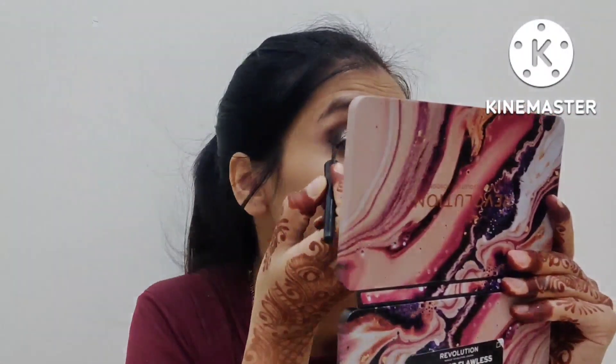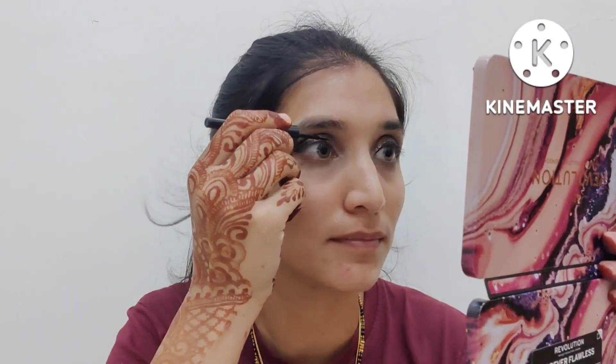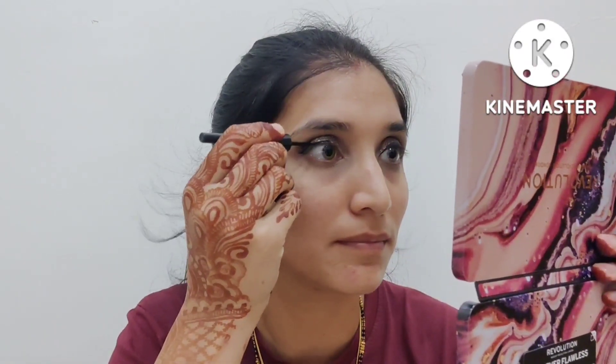Now I will apply a thin layer of eyeliner — don't apply too much. You can draw it your own way based on your choice. I will draw a blue eyeliner, and I would prefer to use a pink brush for this eyeliner.